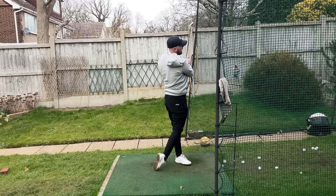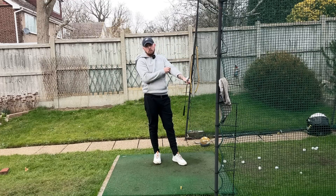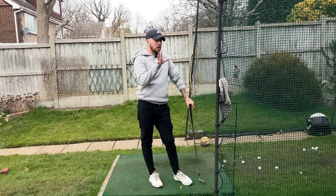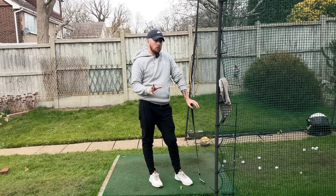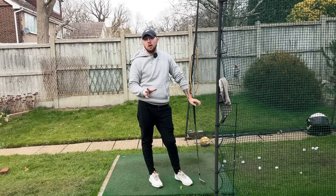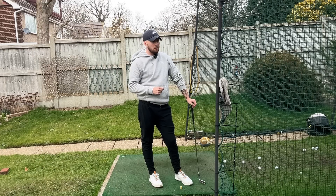That just makes it way easier to get some nice quality striking. If you like this video, click the like button. If you want more golf instruction, hit the subscribe button and the bell to be notified every time I post. This is something very different I've done with my own swing — it's not going to be part of my main staple of instruction — but if it resonates with you, you can have a go at it too.